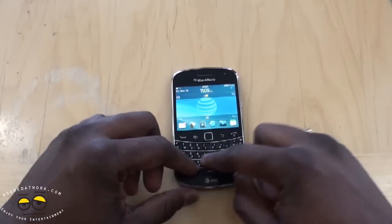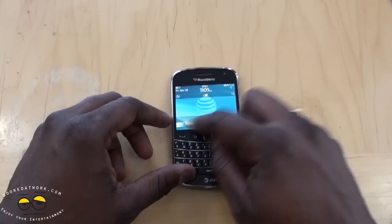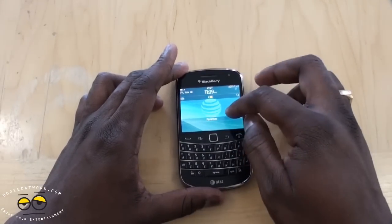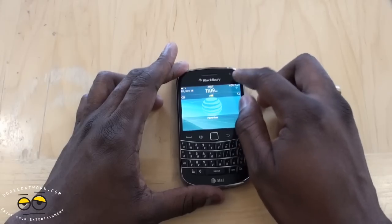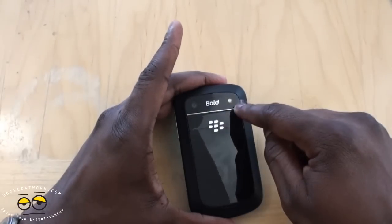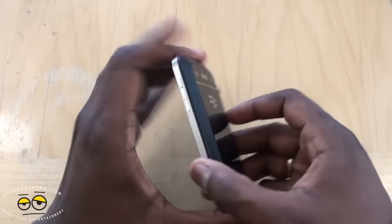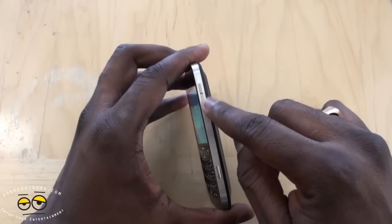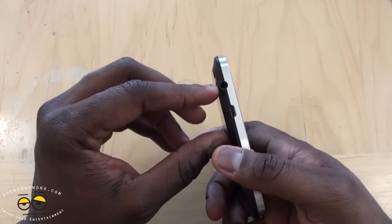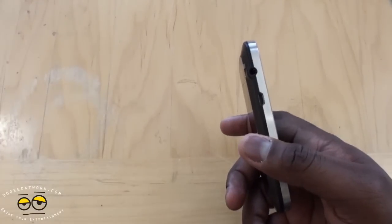You do have your full BlackBerry keyboard here. It's the same as other BlackBerry 9900 devices. Your LED indicator in the front, a 5 megapixel camera on the rear with LED flash, volume rockers, your camera button, micro USB port, and your 3.5mm jack.